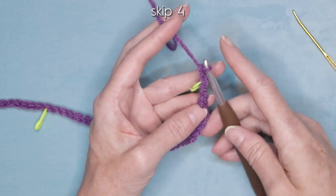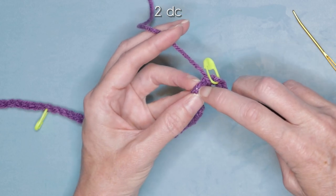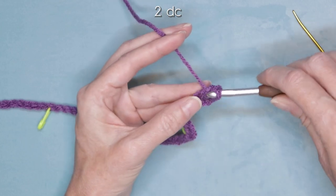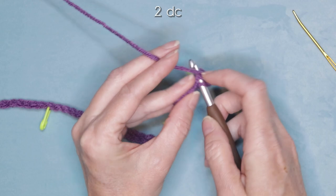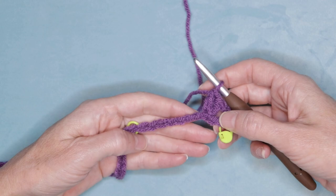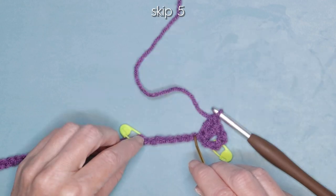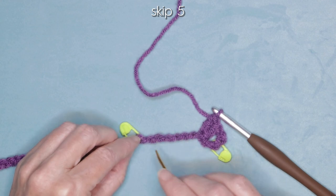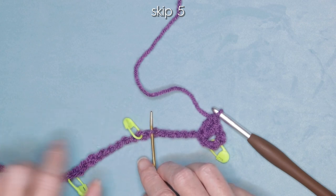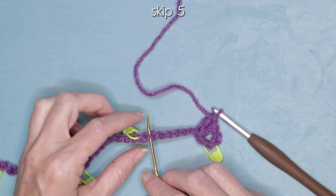Into the fifth chain from your hook, wrap your yarn, slide that back loop onto your hook, and make two double crochets — one and two. Roll that chain onto its side. Skipping five chains, we want to work into the sixth chain, which is the one right before our stitch marker. That's how we use our stitch markers to help us work into our chain — always into the stitch before the stitch marker.